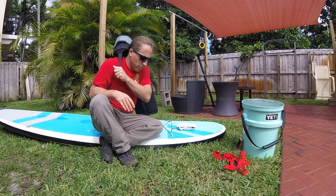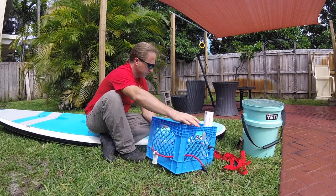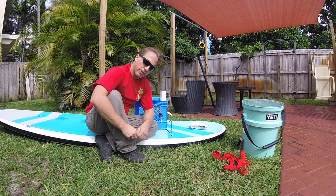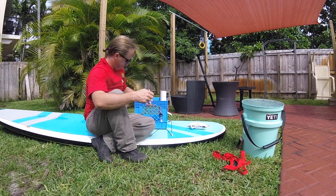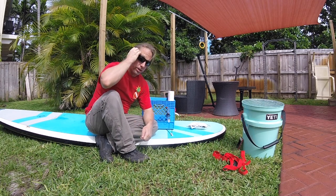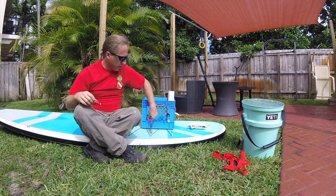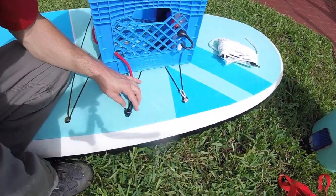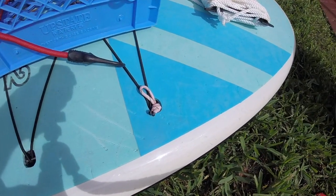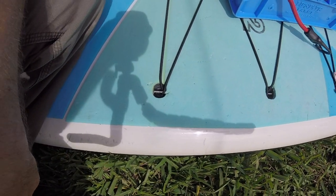The second thing you can add is a milk crate like this. You can use those anchor points to secure it to the board. This milk crate I found as a hand-me-down, but you can get them from Home Depot or Target. Get ones with holes in the side — it's easier to string bungees through. A lot of times these bungees won't fit into the anchor points, so what I've done is take a paracord, made a loop with it, and ran it through the anchor. I'll show you how to do that now.